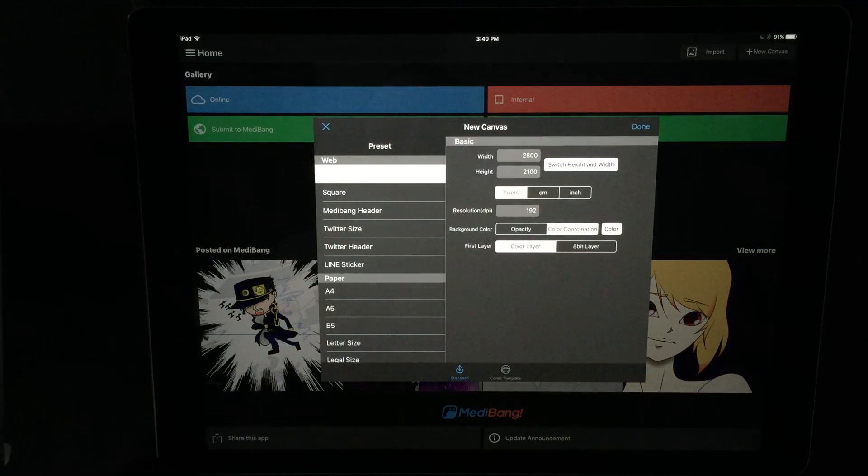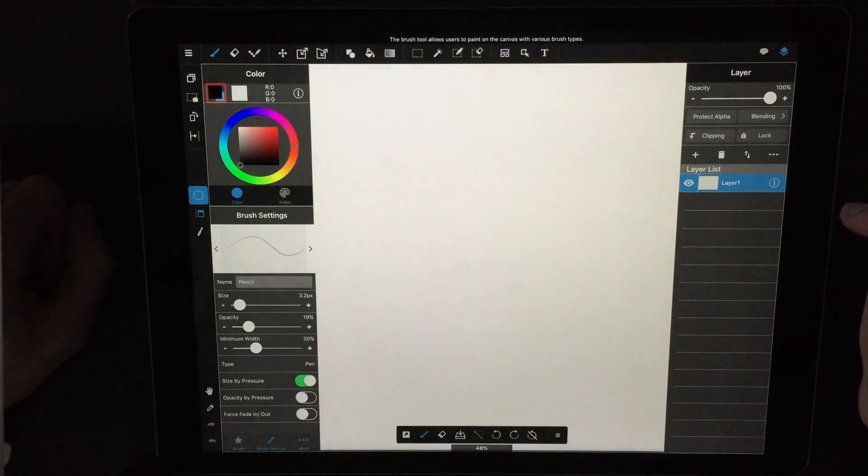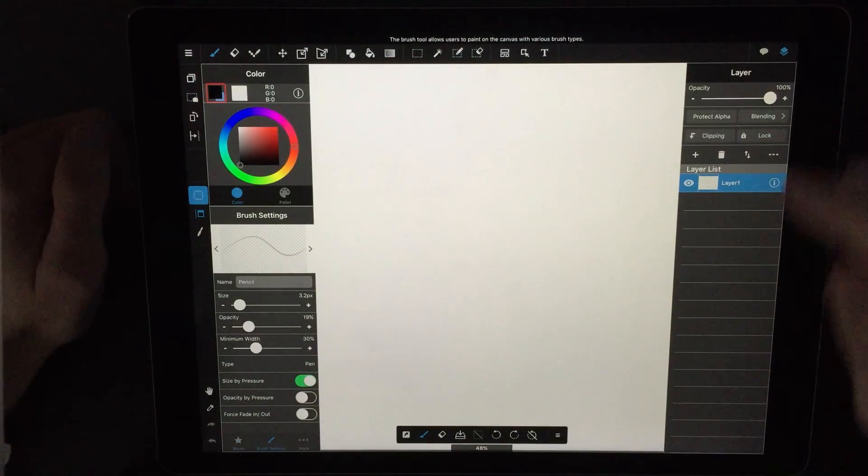Medibang is packed with all the standard features you would expect. From the start, there are a lot of canvas size options to choose from, or you can just create your own. Once you get into the app itself, you're going to see a lot of things that look familiar — your brushes and all your brush options, layers and a lot of different layer options and settings, and all the other normal controls you'd expect with any standard drawing app.